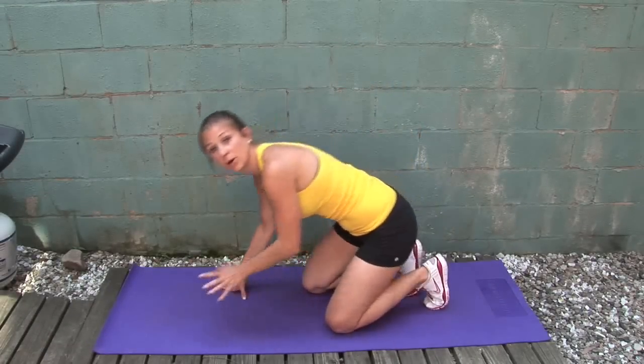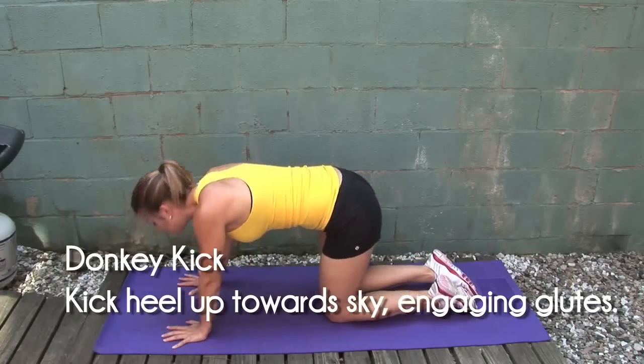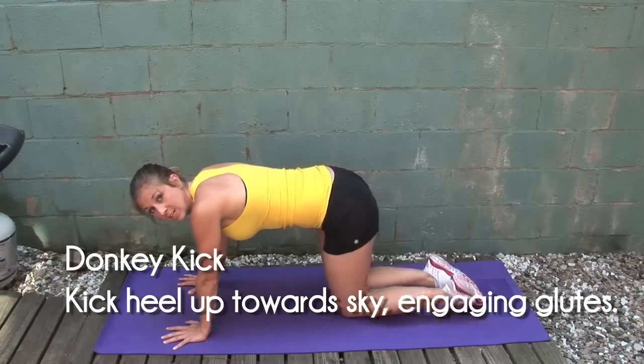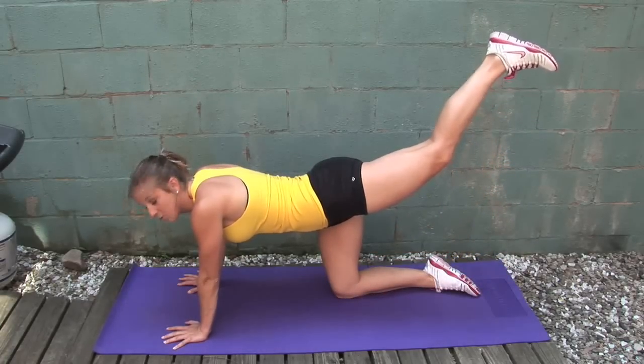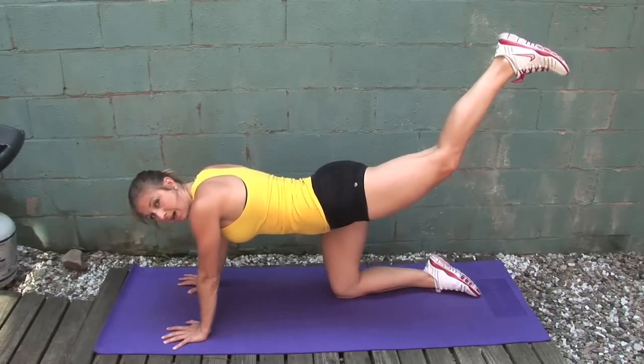My second favorite move is called the donkey kick. You guys might know it, but you probably haven't felt the burn quite like I know how to get it going. You come down in quadruped pose, and what you're going to do is take your heel and lift it up towards the sky, really engaging your glute. Come back down and reach right back up.